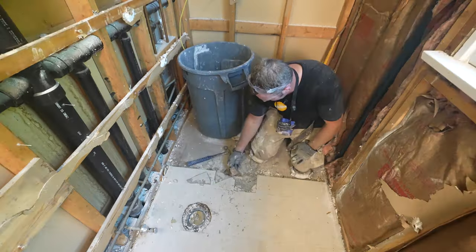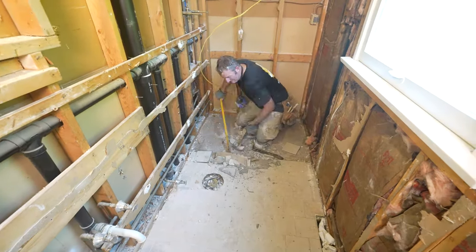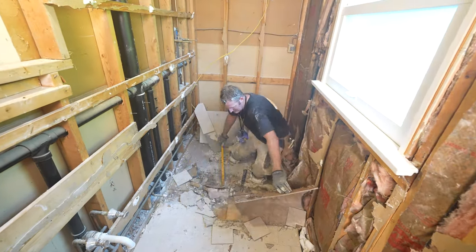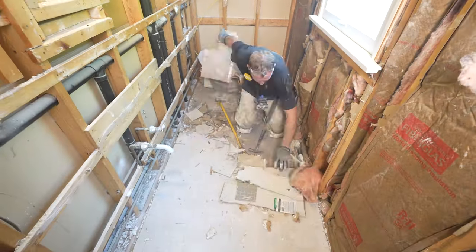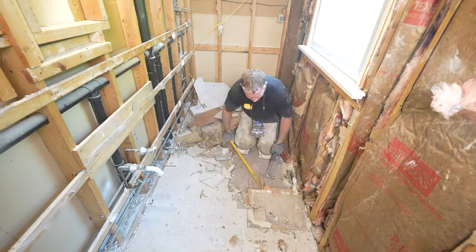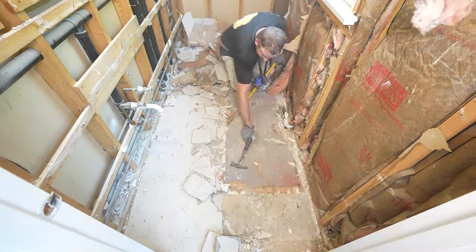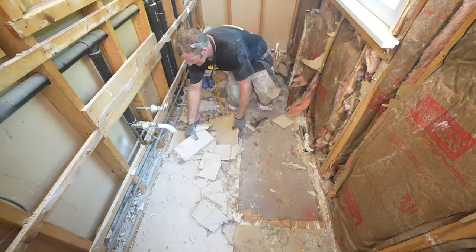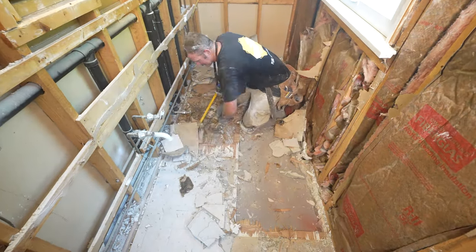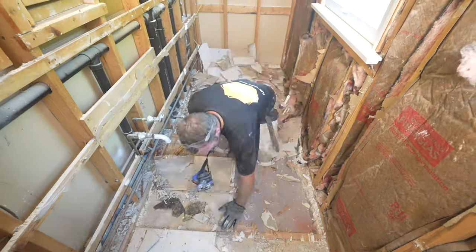Removing the floor — a tiled floor specifically — can really vary from floor to floor. In this instance, it had quarter-inch hardy backer set over top of vinyl tiles, and then there was quarter-inch luan below that. I was able to use a 42-inch pry bar, get underneath all of that, and slowly pull each section out. Most of these homes back then literally just put hardy backer or cement board directly over linoleum, so it just takes a little bit of elbow grease, prying, and leverage with your hammer to remove that flooring.